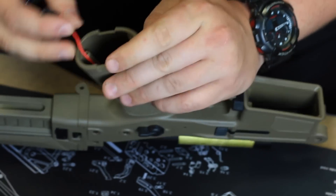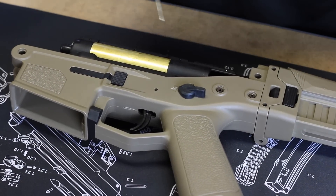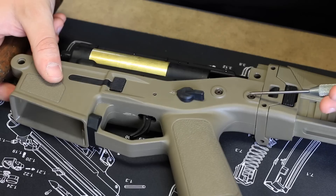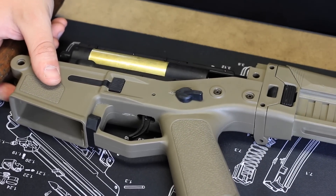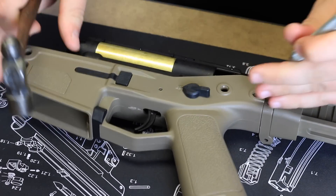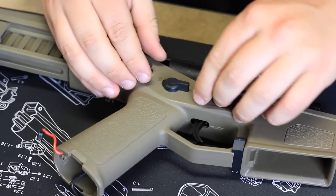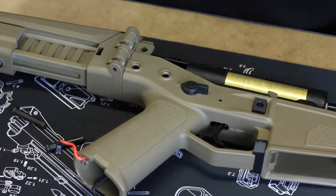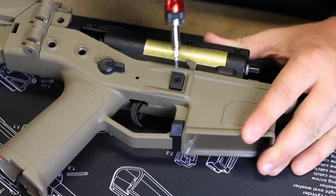There are some screws at the bottom of the grip to take out. Now using the pin punch, we're going to knock out these two pins here as well as this pin here. This one is holding in the buttstock, and the ones here are going through the gearbox itself.